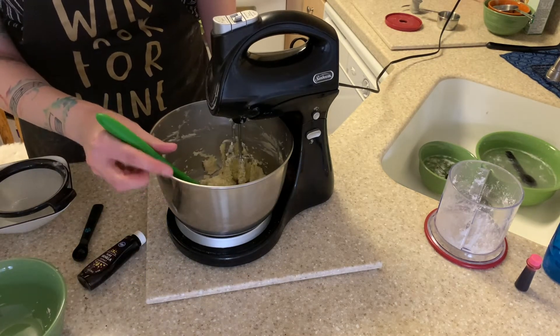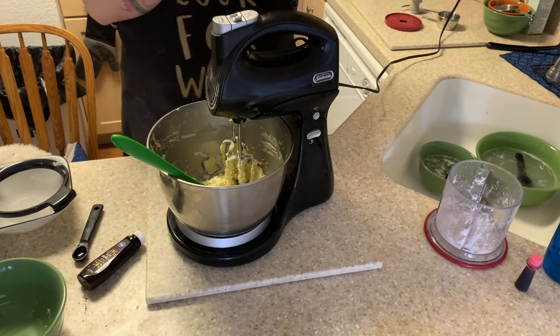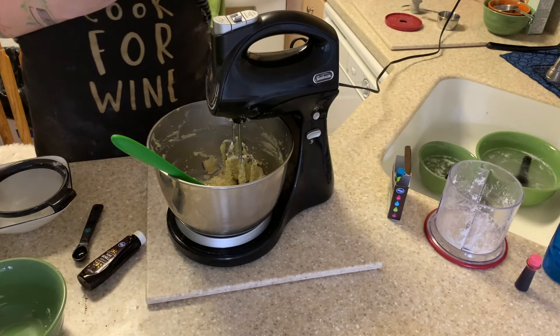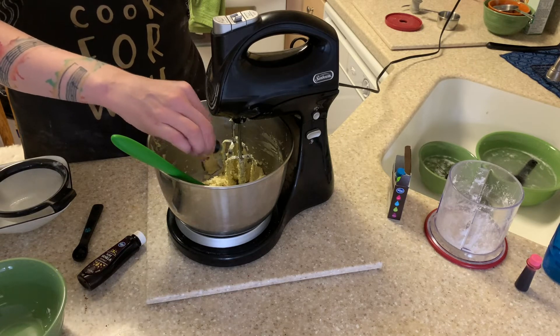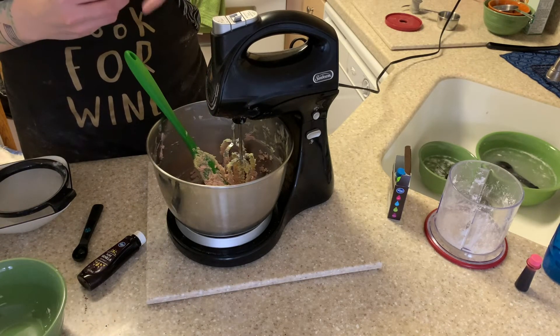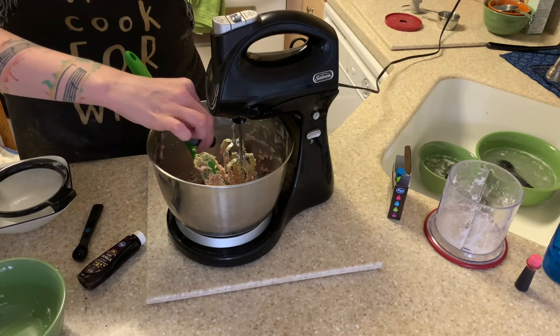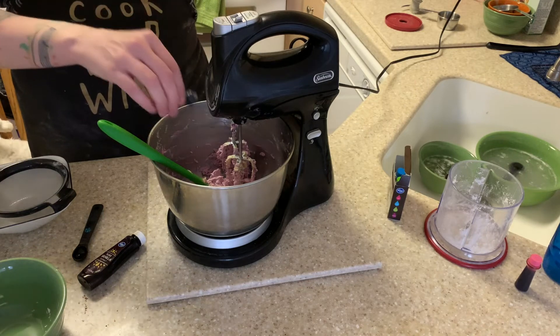Oh my god, did I do it? Did I make buttercream? Okay, I want to do a different color. Let's see — pink and purple. Let's do purple. I think just a couple more drops of purple and then we'll be good. Okay, I need all of the buttercream that I can salvage, so let's wipe these off.